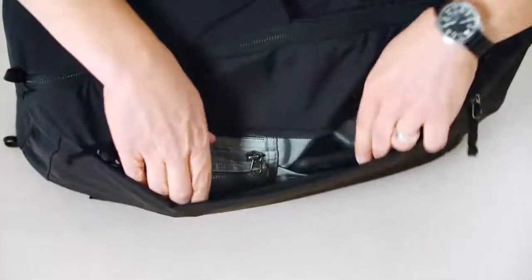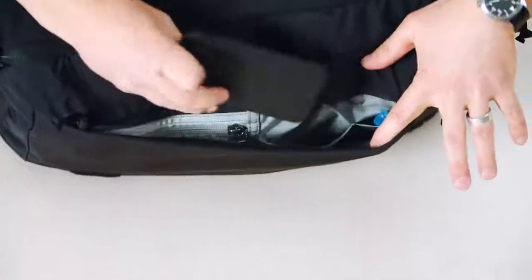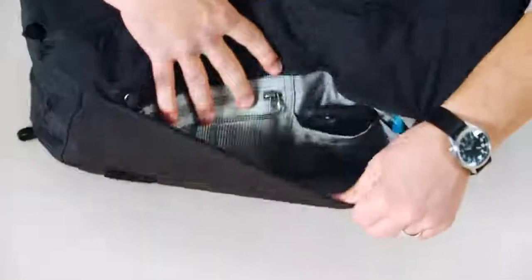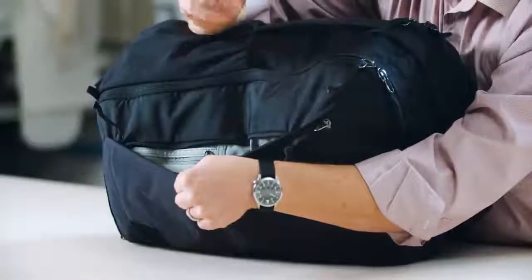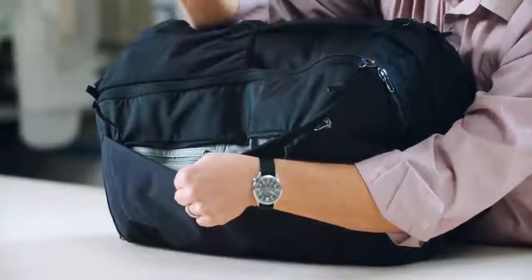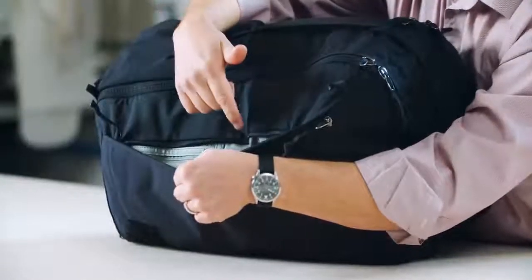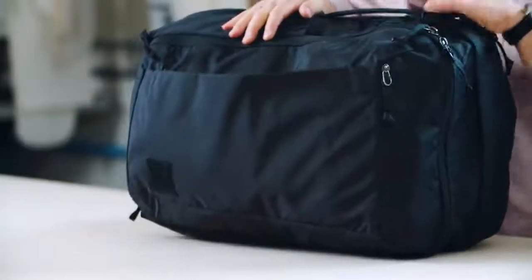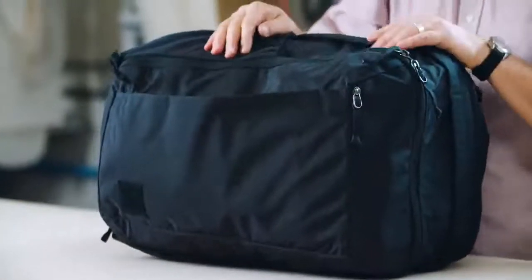We've got the front pocket, also from our Civic panel loader — it's the same layout and organization. There's a nice drop pocket sized for wallet, passport, or phone. There's a drop-in slot for pens and then we've got a zippered pocket for little items that you need to keep track of — coins, what have you.